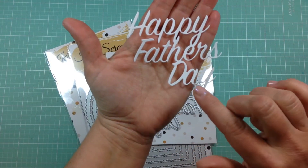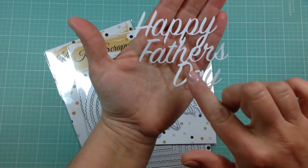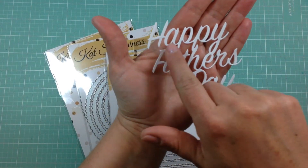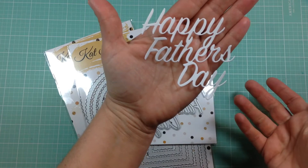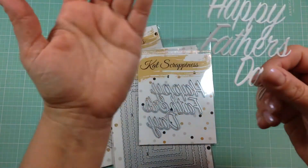It cuts out really nicely and it has this really nice retro look. It just says Happy Father's Day, and with Father's Day coming up, this will be perfect for Father's Day cards.